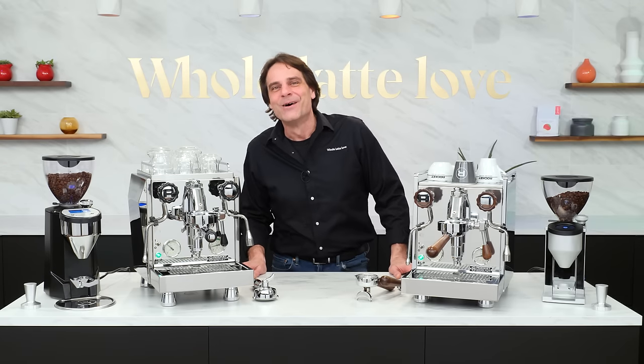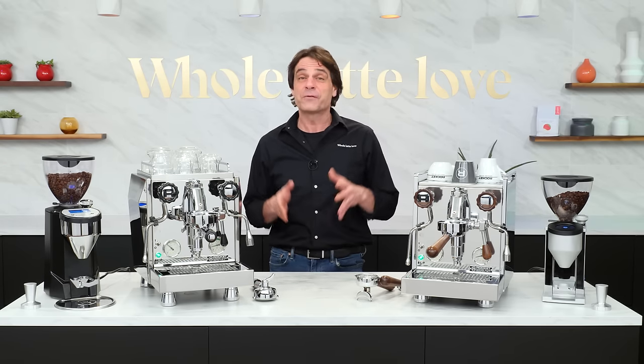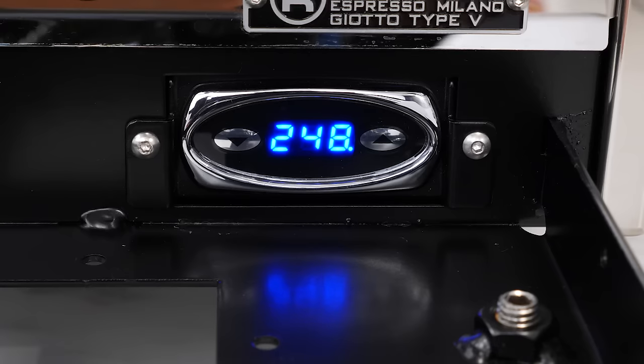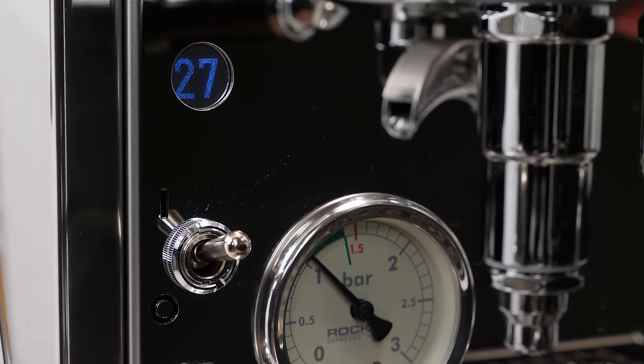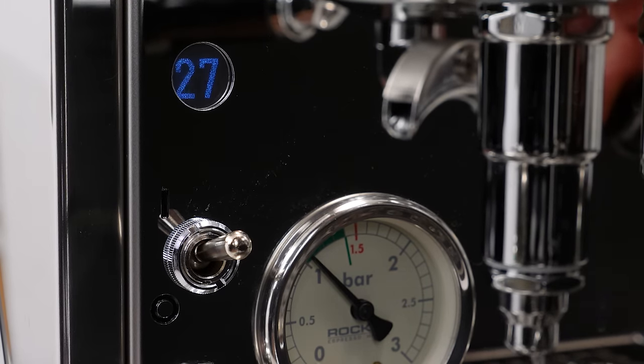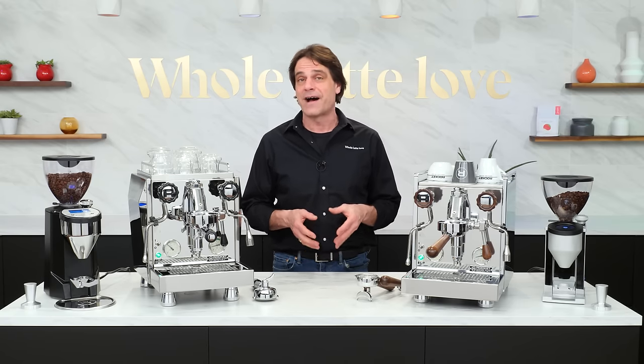Hey, espresso lovers, Mark here from Whole Latte Love with two machines from Rocket Espresso. Both feature PID for accurate brew temps and a subtle automatic shot timer on the face of the machines. These are Rocket's latest versions of their heat exchange boiler machines with vibration pumps.